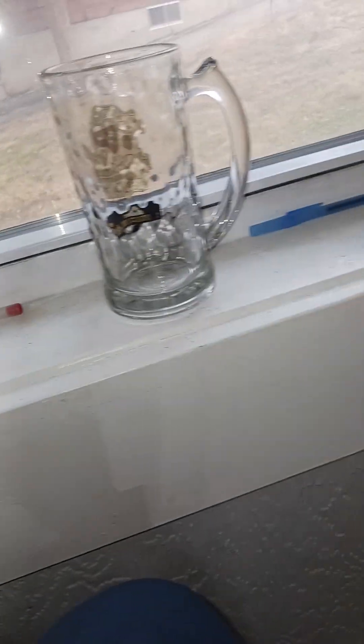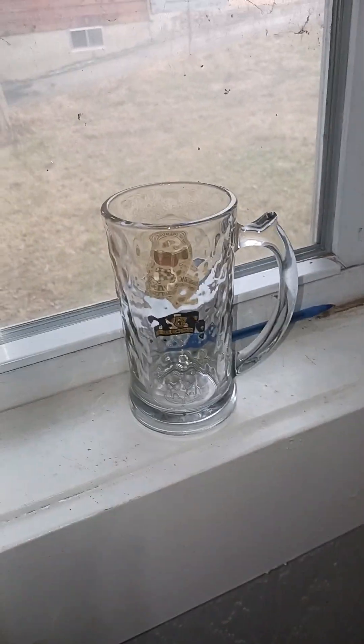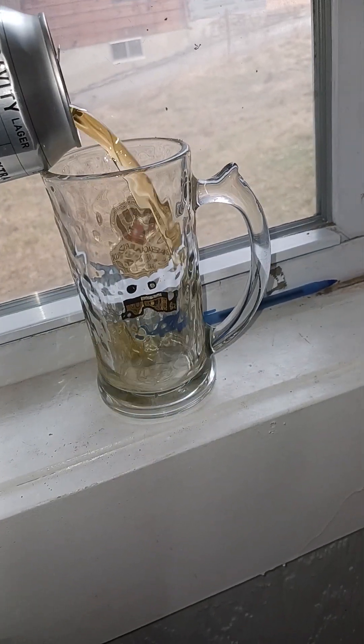Since I only have one hand available — I'm using the phone in the other — I've got my handy dandy Bacardi glass. Not to be confused with Bacardi rum, but I like the glass because it's rippled and it's got a nice shape to it. It's a pint glass. I've already had a nibble out of it so you can see the color.